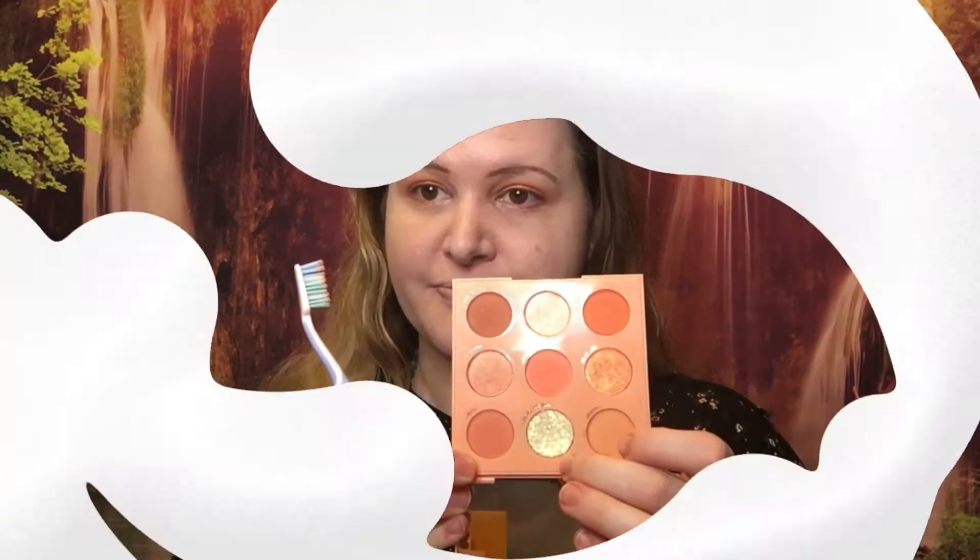I think that looks okay considering. Let's try this again on the other side. There's a glitter in here and I really want to use it, but I don't know how well it's going to do on a toothbrush — I think I'm going to try. It is Hungry Ghost. It works, it works! It's not tons of glitter, but it's enough to make me happy. Now to try the other side. I think that's good with eyeshadow.